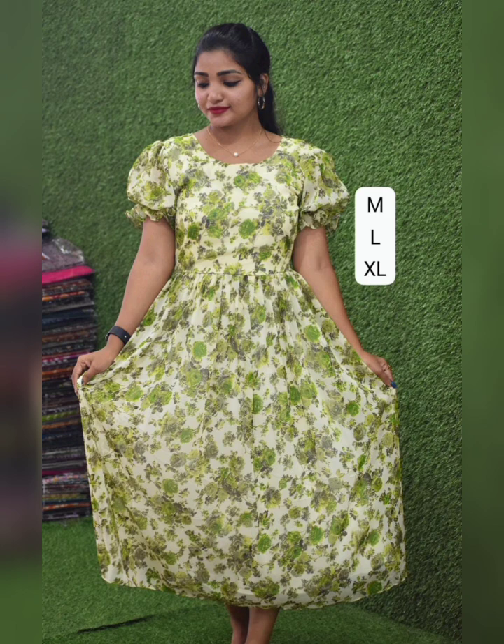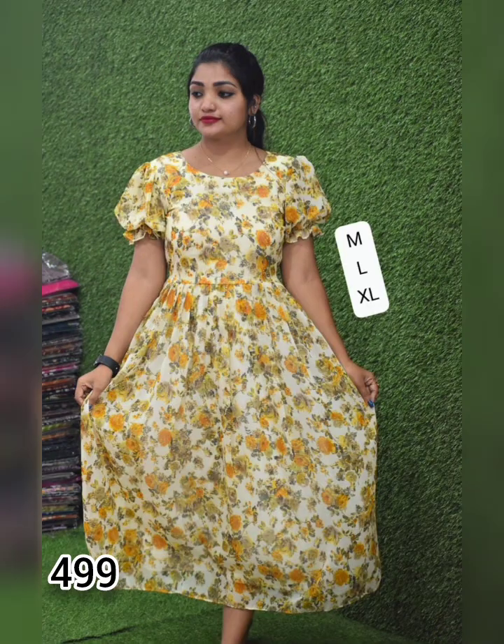Next one is a printed georgette fabric with lining attached. The M to 2XL size is available at a 499 price range.